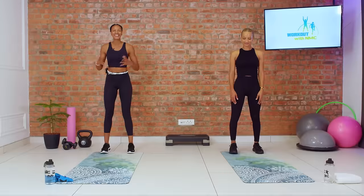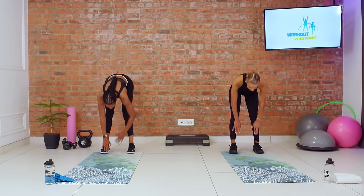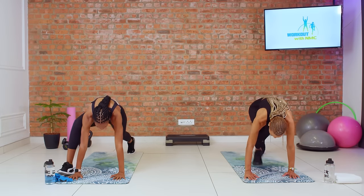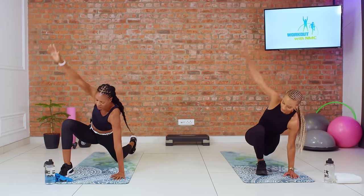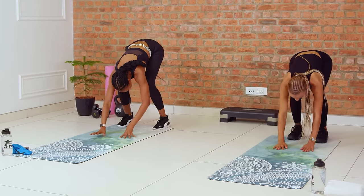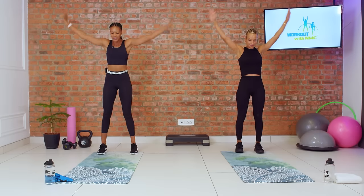Let's get right into our warm-up, starting with the world's greatest stretch. Walking out into plank — you can bend your knees here if you need to — stepping your right foot forward, putting that back knee on the mat, and then opening up, looking at your fingertips if that's available, bringing that hand down, taking that foot back, walking yourself back into your standing position, raising those arms overhead, and we go back down.